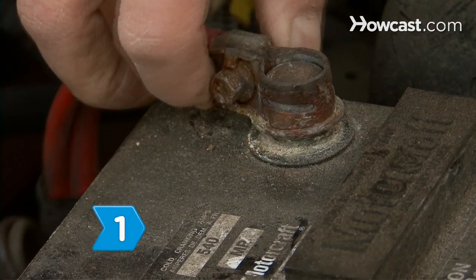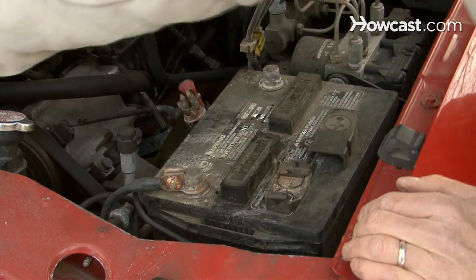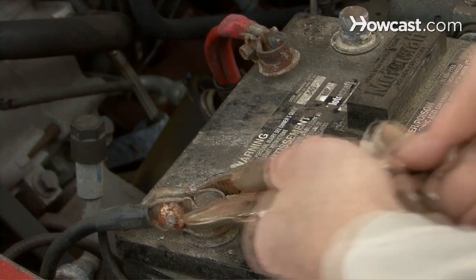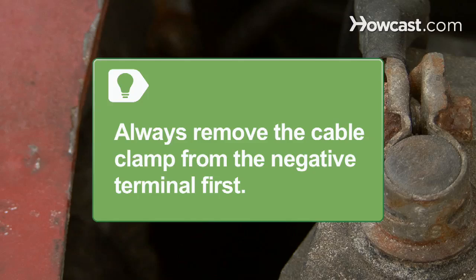Step 1. Remove the battery cables from the battery terminals by loosening the nut on each cable clamp. Use vise grips to remove the battery cables if there is a lot of corrosion on the battery. Always remove the cable clamp from the negative terminal first.